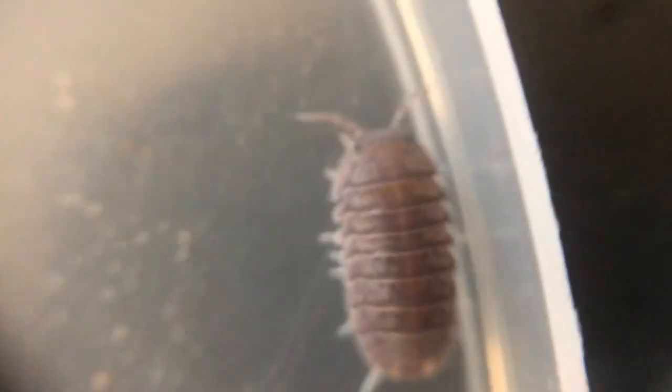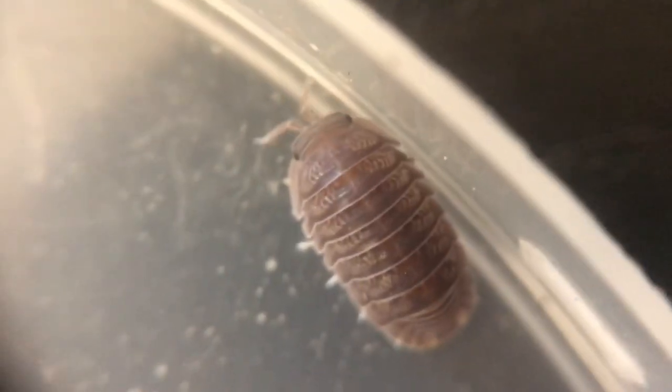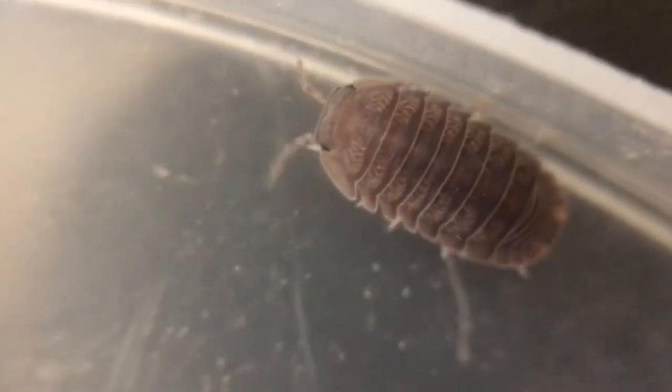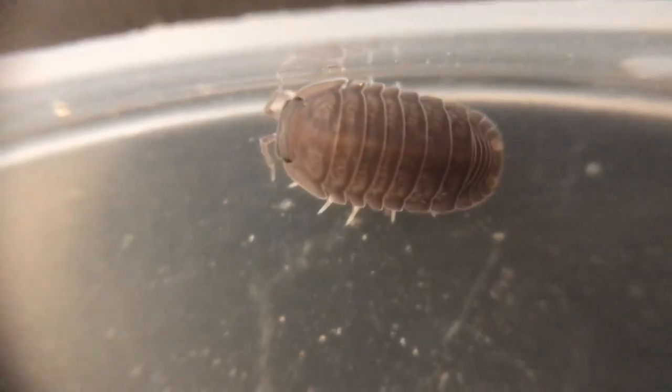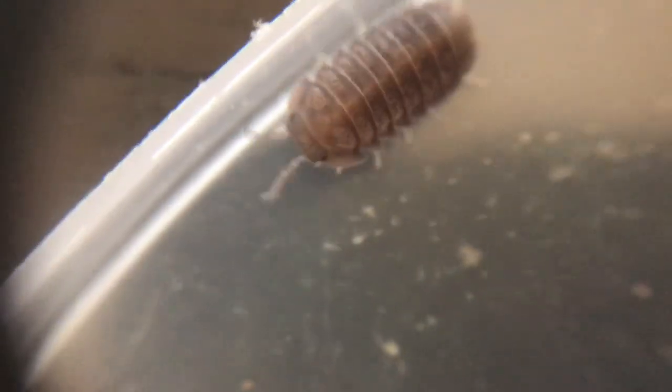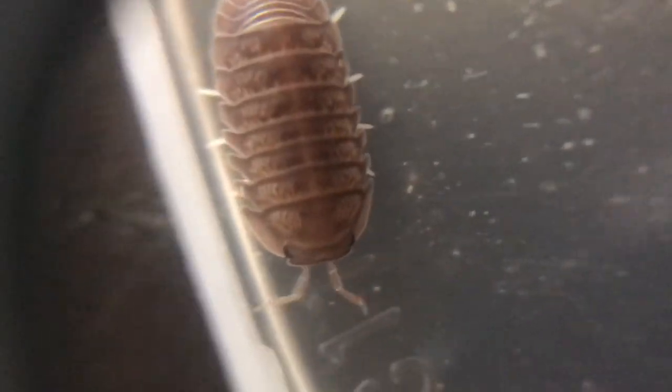Now here's our Cubaris murina, aka the little sea isopod. I never noticed this before, but they actually have what looks like some sort of texturing on them — these guys are really cute, they look like they have a little face. The rubber duckies actually look like they have a little duck bill, which is why they go by that name. I ordered 10 of these but it looks like there might be a few more than 10, so that's pretty neat.